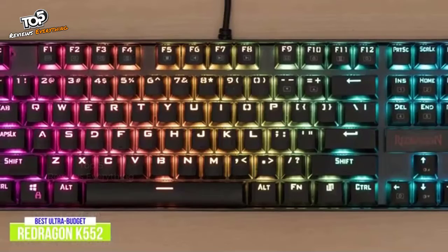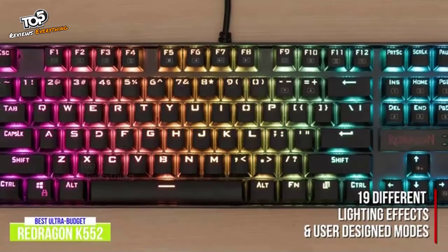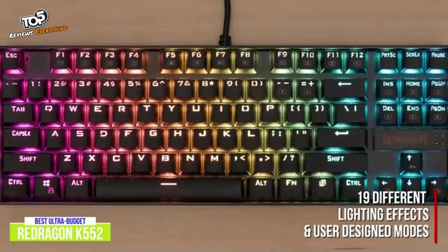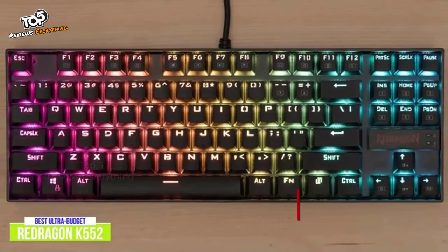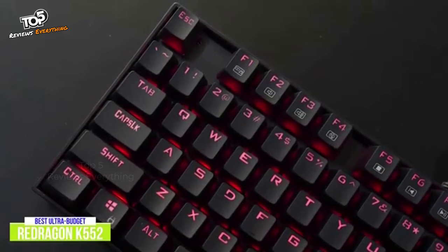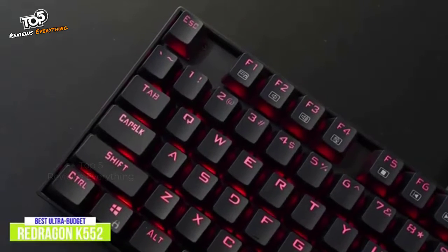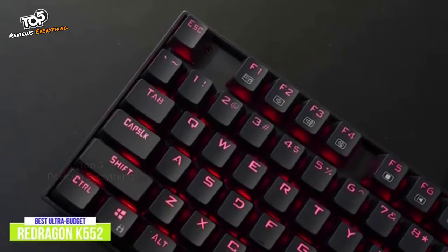I like that I can customize the look of the K552 with 19 different RGB lighting effects, game modes, and user-defined modes. This gaming keyboard also features a Windows key lock to prevent accidental presses, media controls, and anti-ghosting. If your preference leans more to quieter switches, you'll really like the Cherry MX equivalent linear switches in the K552. They're very easy to press, respond to a lighter touch, and have a smooth mechanical actuator that you'll enjoy using.